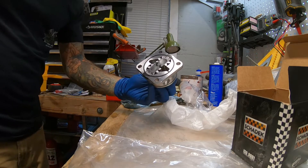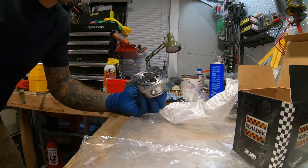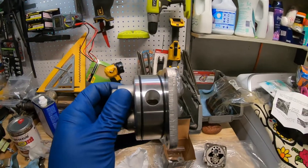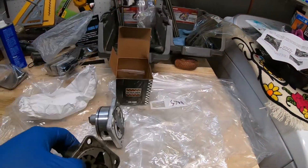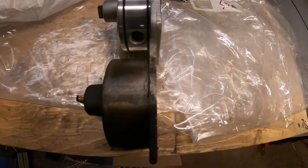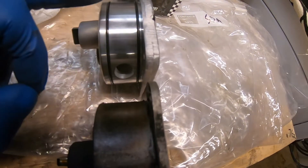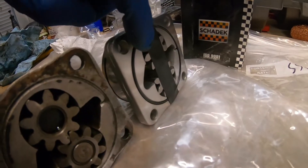You're probably asking why would you go for an updated design versus factory, and honestly I figured why go factory when there are upgrades out there. So this is what's different between the two oil pumps — first off, the casting. This is the factory one and it has oil control seals right here.